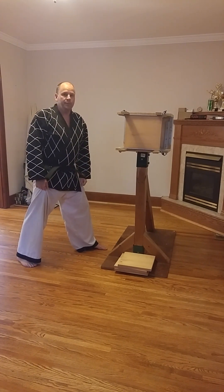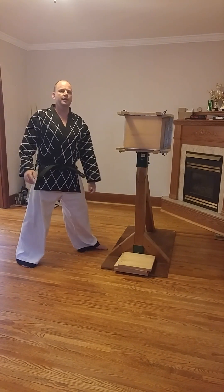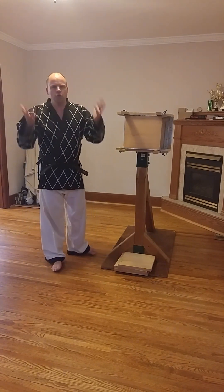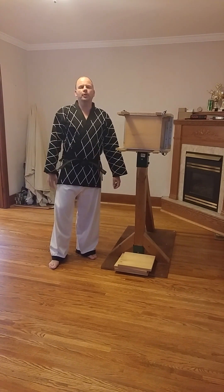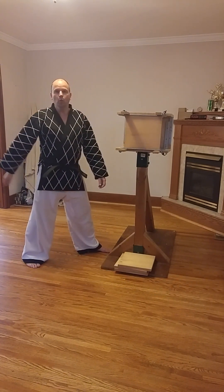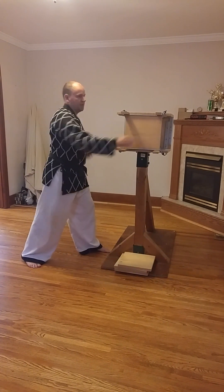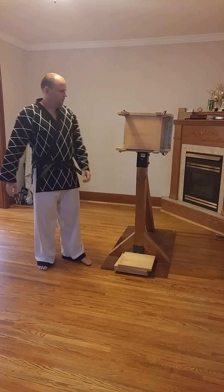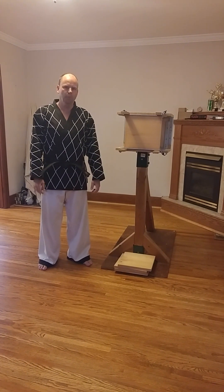Always remember to key up when you're ready to break, and then come around and put everything you've got into it. Don't think in your mind that it's just one board and therefore it's going to be easy — that's when problems start, that's when you get hurt. Look at it and say to yourself: imagine that there's 10 boards here and you have to hit it with everything you've got to get through this and destroy that board. Always, always, always go maximum power when you're doing board breaking.